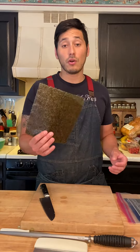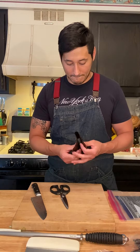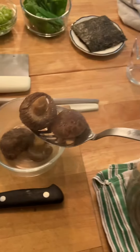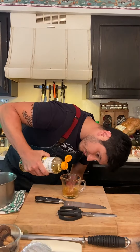We're going to be using nori — braise it over the top of the flames just to toast it up a little bit. To this mushroom dashi, we're just going to add one half cup of soy sauce and a half cup of mirin.